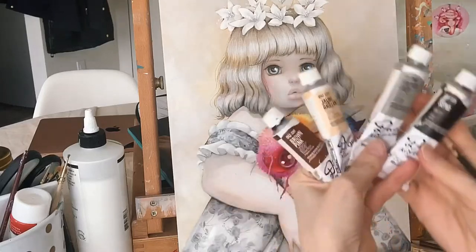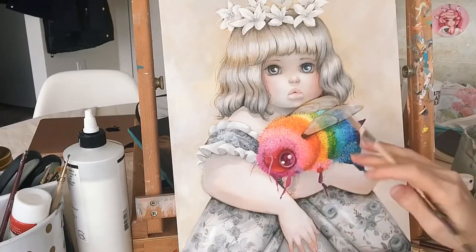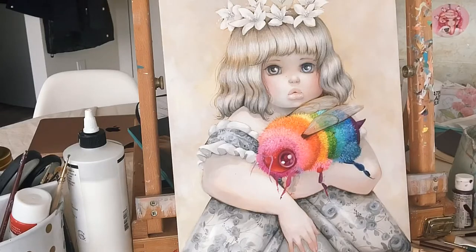We're going to use a combination of these paint colors to finish off the shadow underneath the bead. So let's get started.